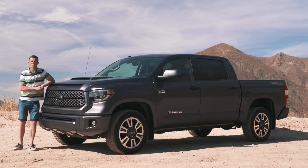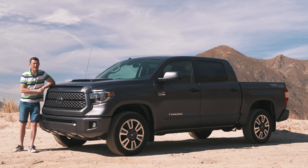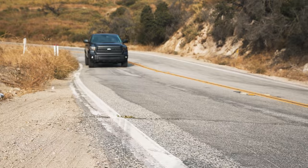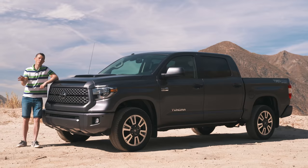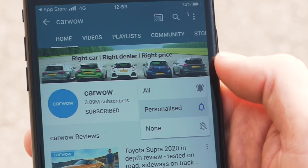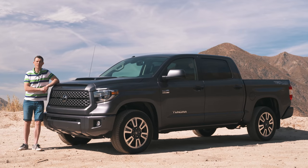To do that, I'm going to talk you around its design, show you what it's like inside, explain how practical it is, and of course take it for a drive. Now before we get into all that, please make sure you subscribe to this channel and hit the bell icon to turn your notifications on so you're alerted when we make a new upload — that way you won't miss any of our videos.